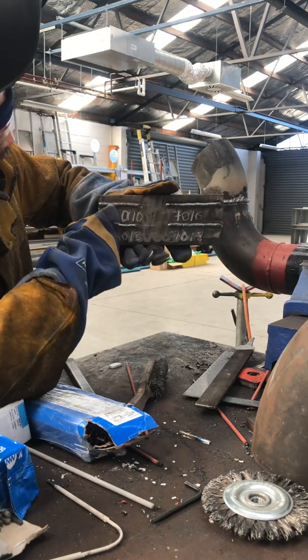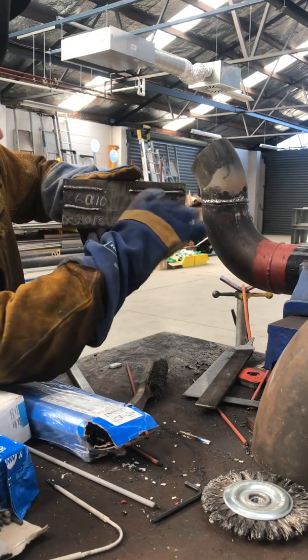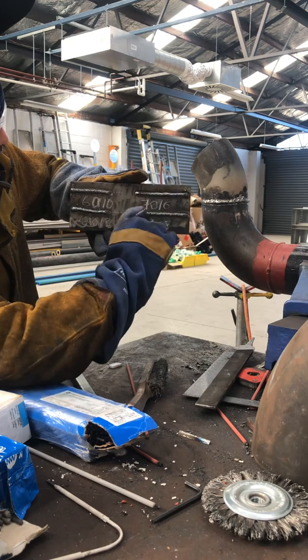So this one — 6010, 6013, 7016, 7018 — let's look at the results.